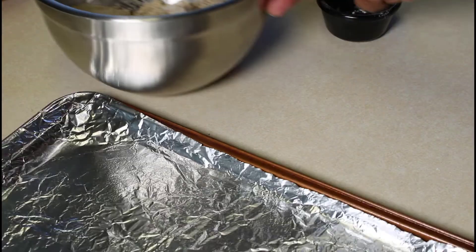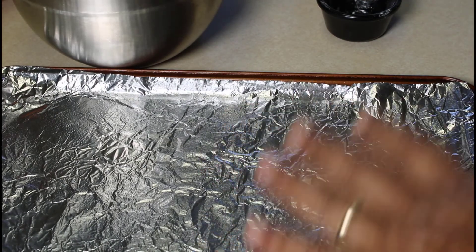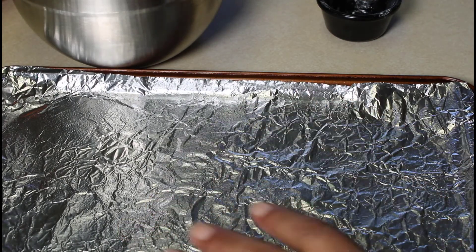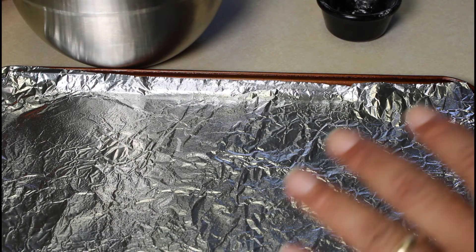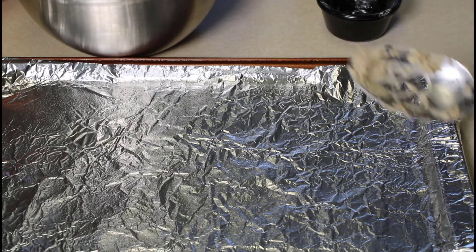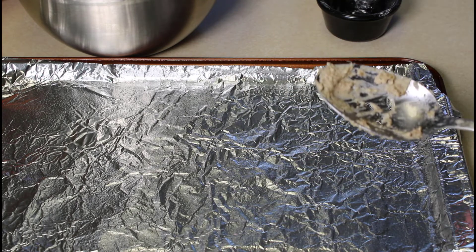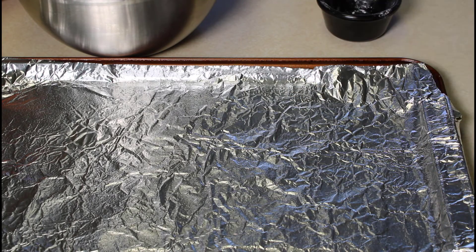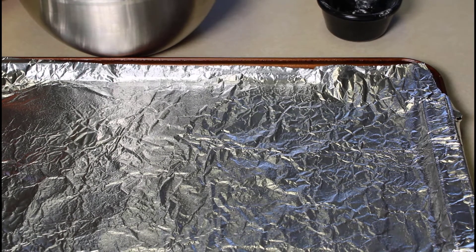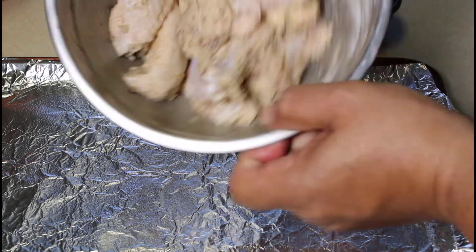Next you want an aluminum foil lined baking pan. I put the aluminum foil on because this is our easy, no fuss chicken wings — we want to make the cleanup easy as well. When you line your sheet pan with foil, cook your wings, and all you have to do is take the foil and dispose of it, and your cleanup is almost done.